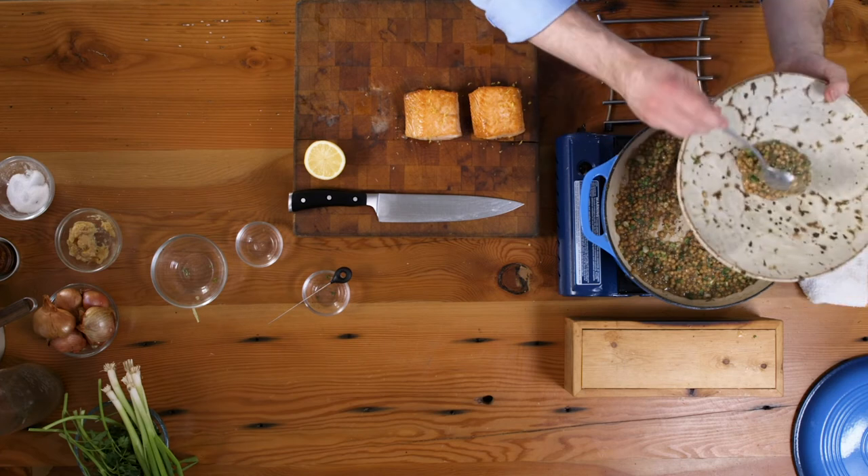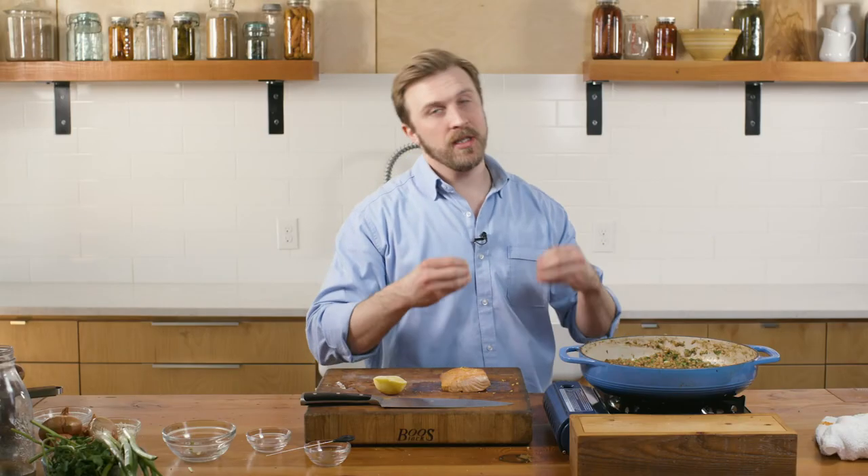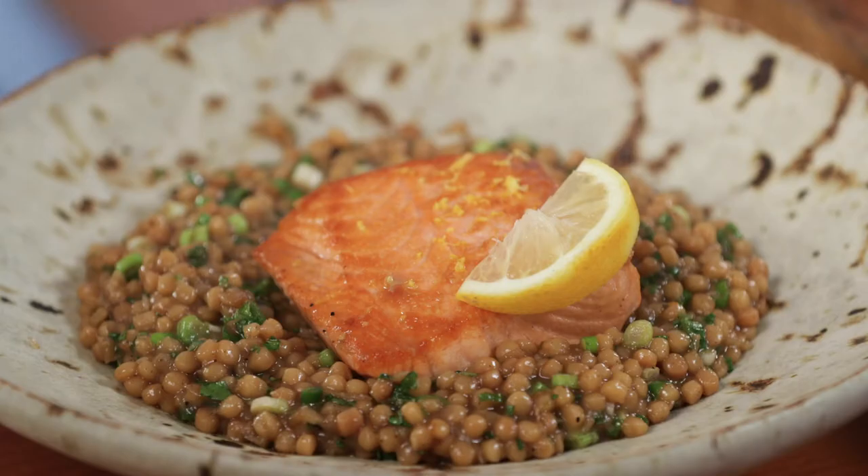Stir all this deliciousness together and go right into your bowl. What I love about the couscous is you have the ability to impart so much flavor into this risotto-style dish in such a short amount of time — start to finish, to the table, 15 to 20 minutes. Easy to do on a work night or really any time. So much flavor and deliciousness from my kitchen to yours. I hope you enjoy — please tune in for more great content coming your way soon. Thanks, guys — take care.